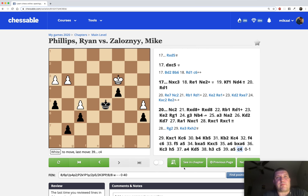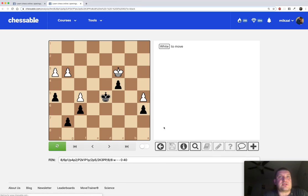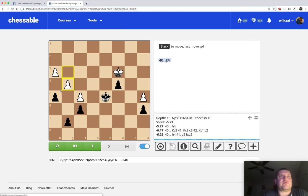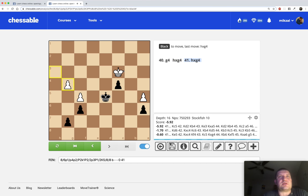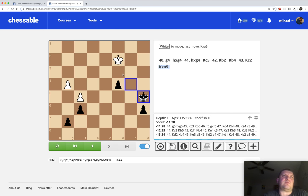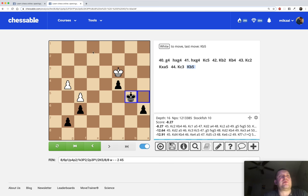Let me use Chessable to show you how to analyze a position. There's an analysis board button - I'll click on it, it opens here, and I'll turn on the computer just to show how this can be won. For example, White is running out of moves - let's say they trade, trade, and now King c5 is important. He has to get out of the way, we come here, he doesn't get our c-pawn, so we can pick it up and just push both pawns - pretty easy, trivial win.